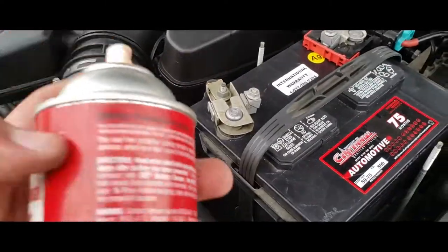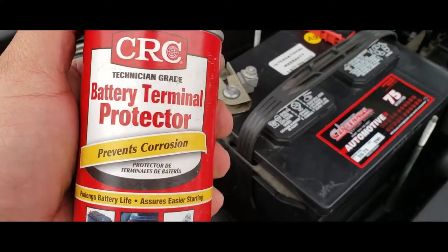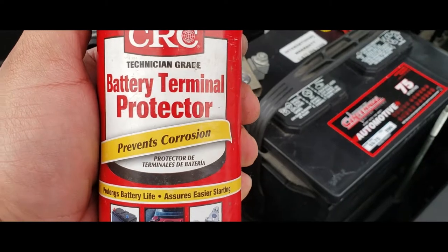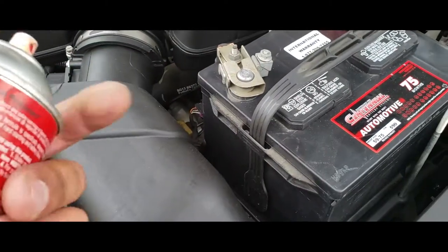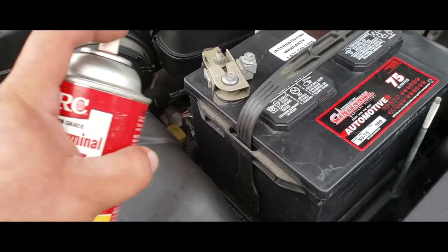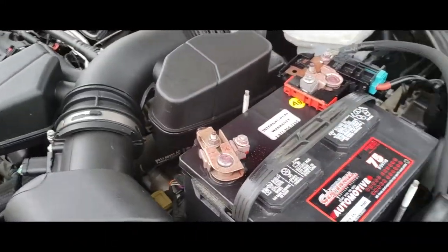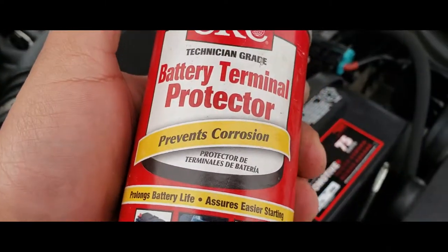Next thing we're going to do is spray this down. I don't use this enough, so I need to start using it on all my videos. This battery terminal protector prevents corrosion. So let's go ahead and spray this on, just like that. I think it might be paint, but it's made for batteries.